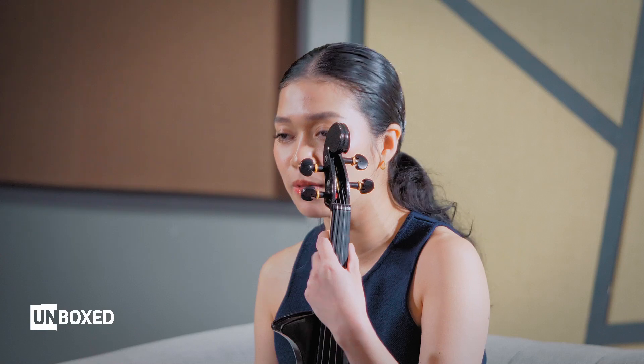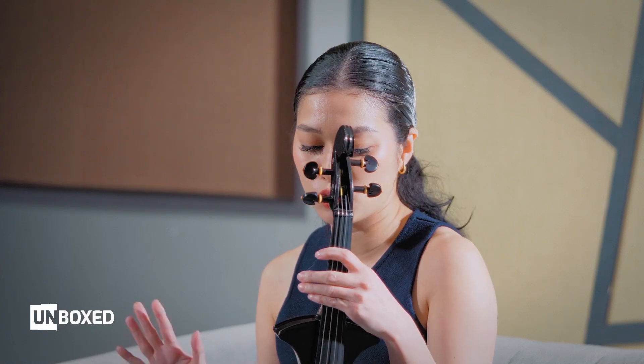I'd recommend using the Zoom AC-2 if you just want to enhance the natural sound. But for those who want a more electric, distorted sound — more rock-oriented — you can also use the other Zoom preamps designed for electric instruments. We've got all that here at JB Music Store.